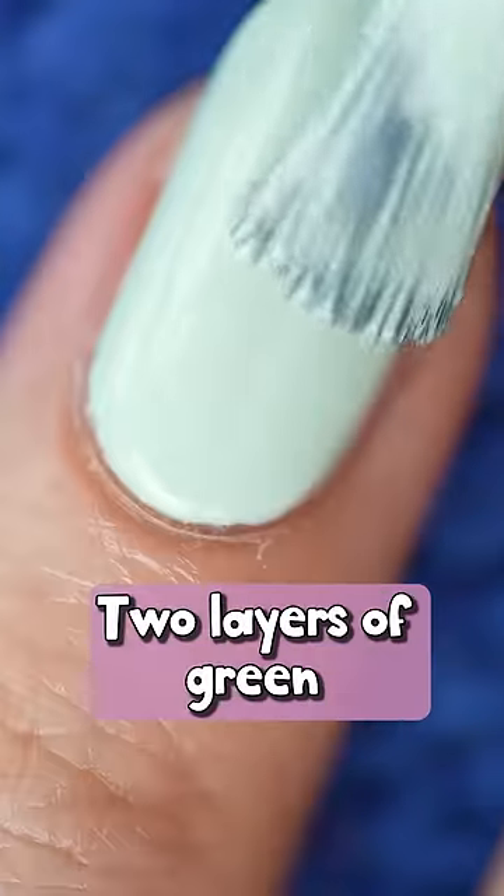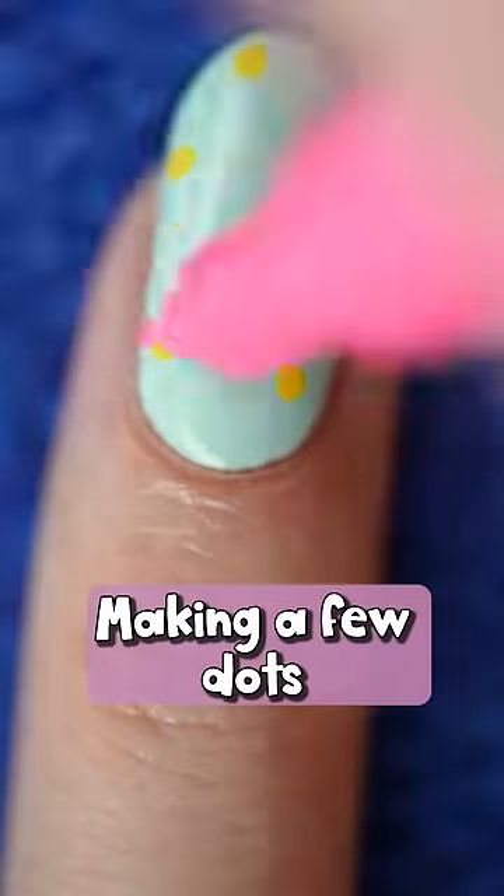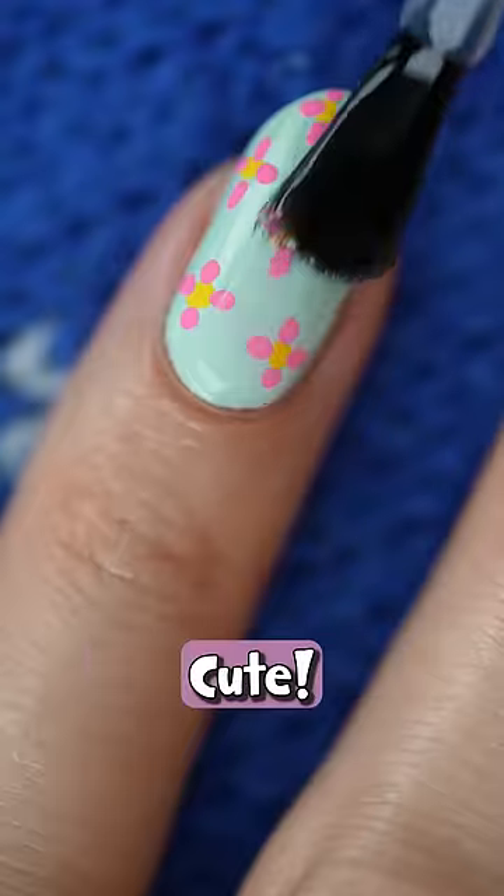Next, I want flowers — two layers of green for the base, making a few dots with a yellow paint pen and pink petals around them. Cute!